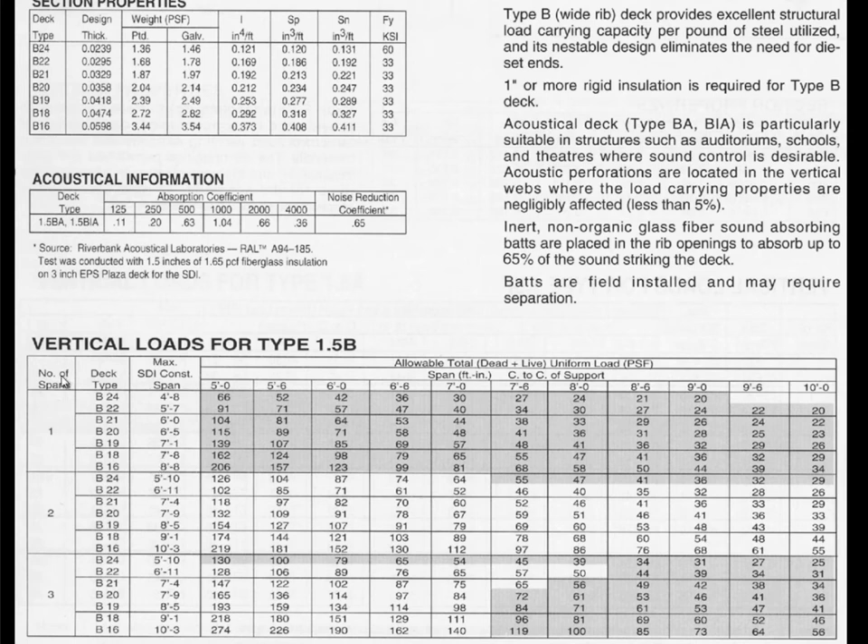In the table, B indicates this is a B-shape section, and 16 means it's 16 gauge. Higher gauge numbers mean the material is thinner — 16 gauge is about 0.0598 inches thick, close to a sixteenth of an inch. They get thinner and thinner down to 24 gauge. We don't go below 24 gauge because during construction workers can't walk on it safely without crumpling it.